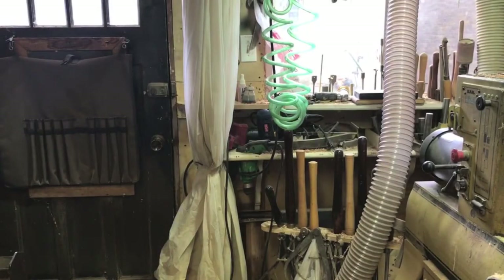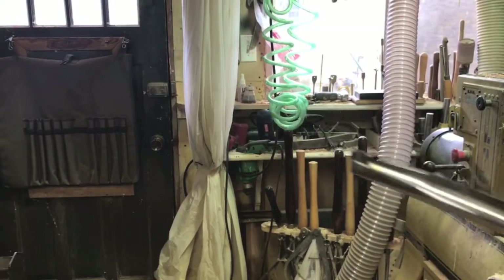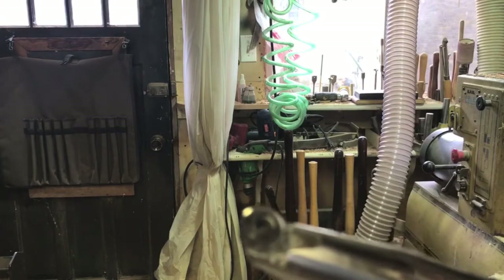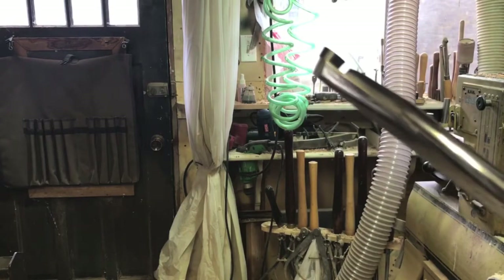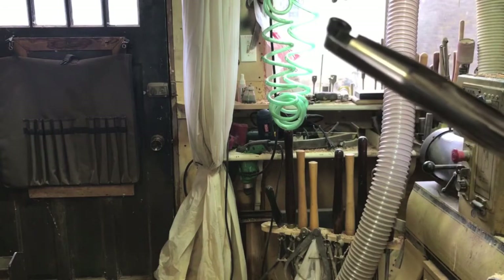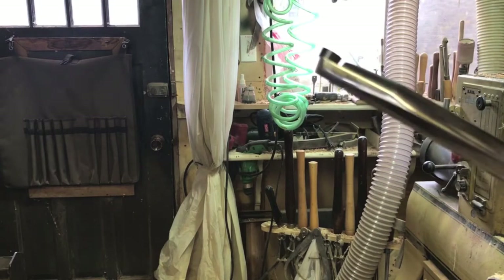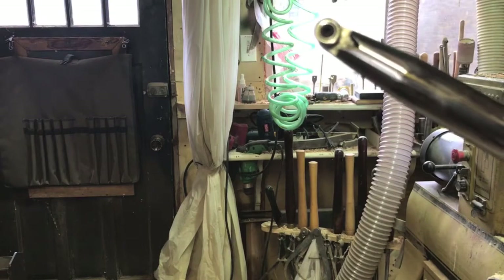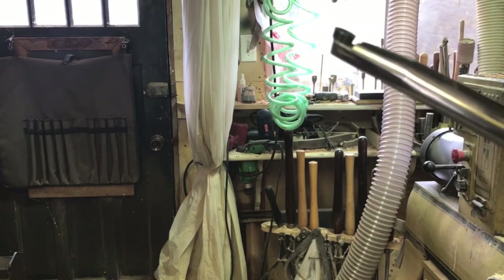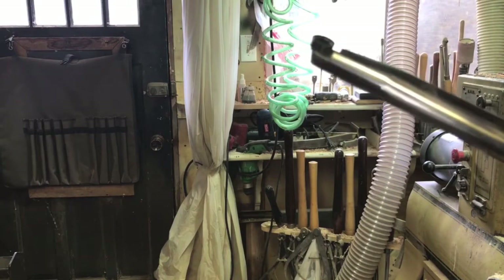This is a flying by the seat of my pants test. I've taken one of the Rikon carbide tip scraper shafts and modified the end a little bit to take a Hunter-style cup carbide cutter. What that means is I just had to round the end off a little bit and put a bit of a bevel on it. The idea is to see how well this works as a gouge. I should be able to rub the bevel the same as a regular gouge and hopefully produce some good cuts, but we'll see.